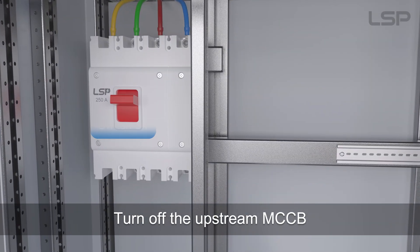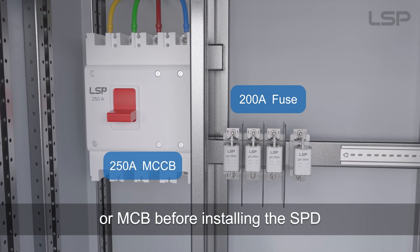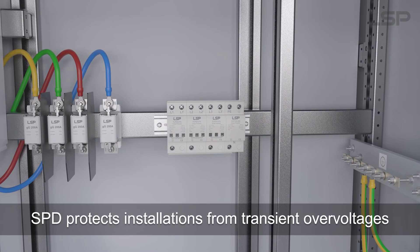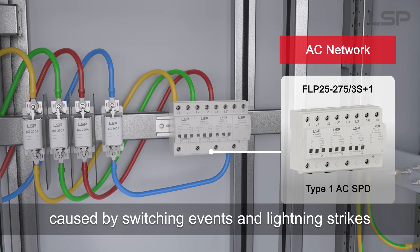Turn off the upstream MCCB or MCB before installing the SPD. SPDs protect installations from transient overvoltages caused by switching events and lightning strikes.